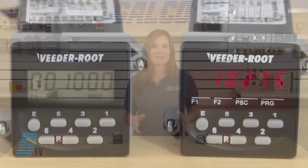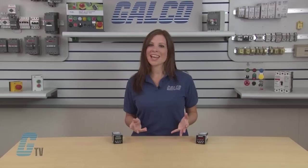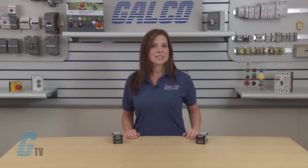The C346 is available with an LCD display or a 6-digit LED display. Inputs can be accepted from NPN or PNP sensors, dry contacts, or encoders, and the input scaling function enables rate and count inputs to be displayed in engineering units.